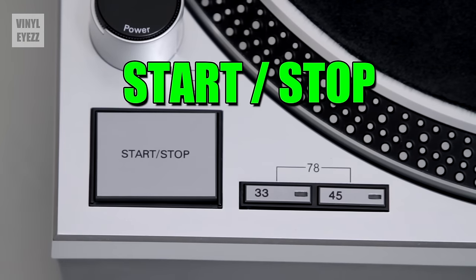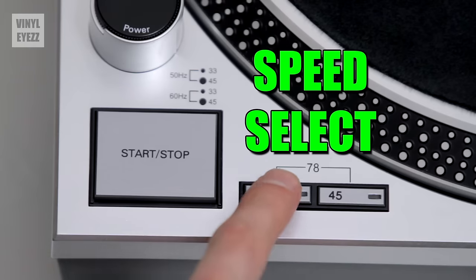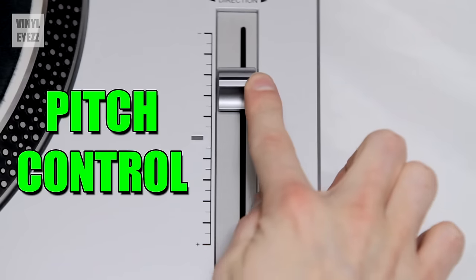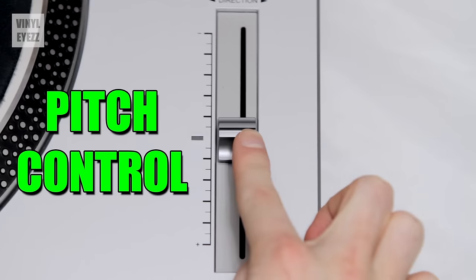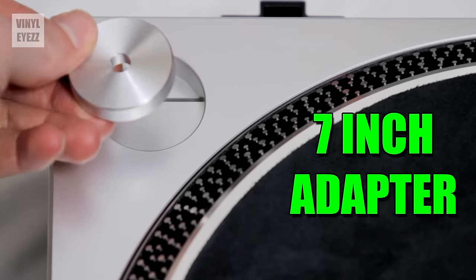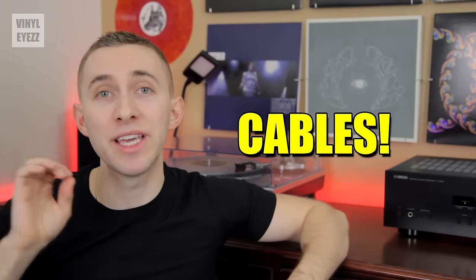Next, let's move to the start button. This button starts and stops the motor, which spins both the platter and the record. Next to the start button is the speed selector. These buttons change the speed of the motor between 33, 45, or if you press them both at the same time, 78 RPM — meaning revolutions per minute. This is nice for when you're playing different kinds of records. Next is the pitch control. This little slider varies the speed of the motor, allowing you to raise or lower the pitch. This is mostly a DJ feature. At the top of the turntable, we have the 7-inch adapter, which allows you to play 45 singles that have a larger center hole.